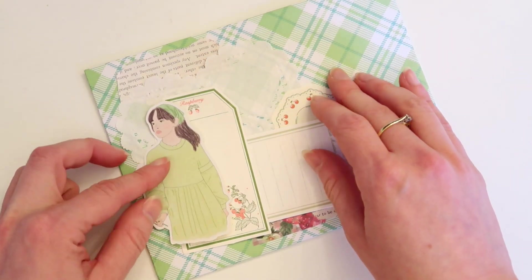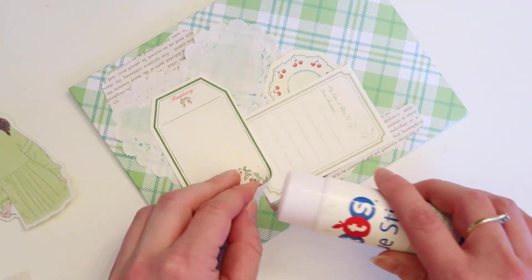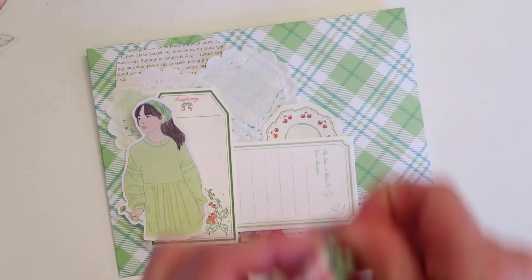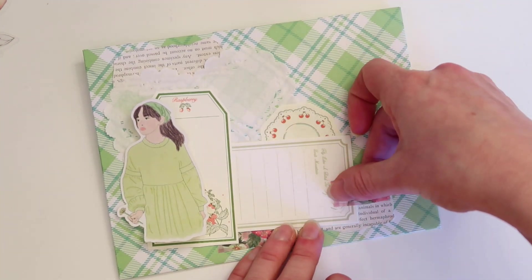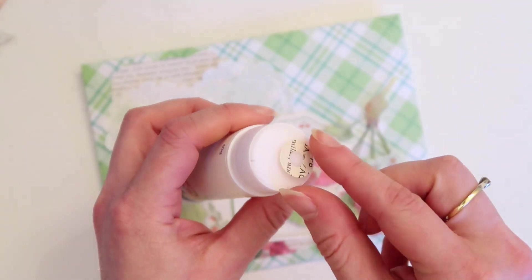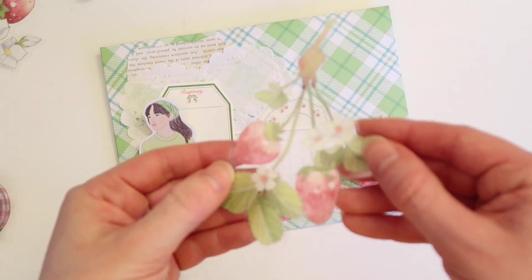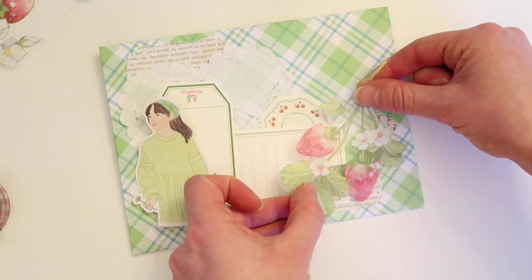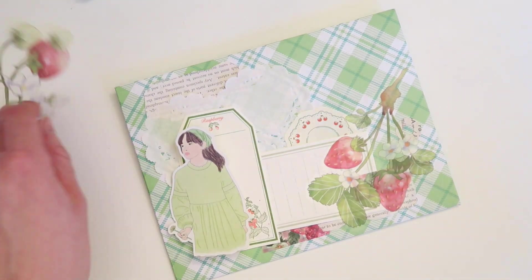I'm glad it is finally spring — the clocks have changed here today, which means it's going to be brighter for longer and I'm really excited for that because I've missed the sunshine. Although it's nearly April, which means April showers and lots of rain and gloomy days probably. I don't mind the rain too much, but I like it to be really heavy rain — I hate when it's just drizzling a little bit. It's also not long till my birthday, which is in April.